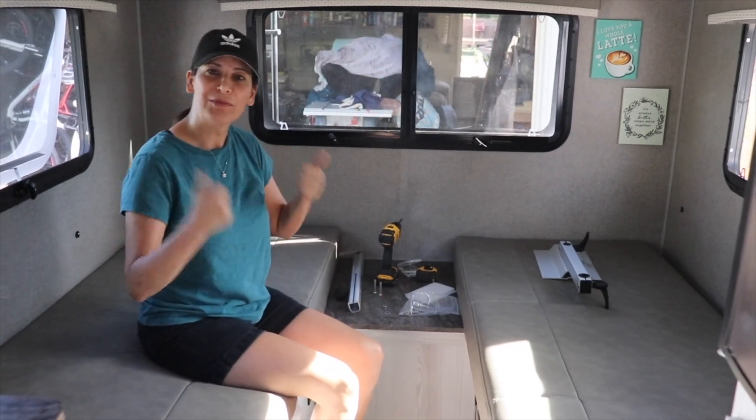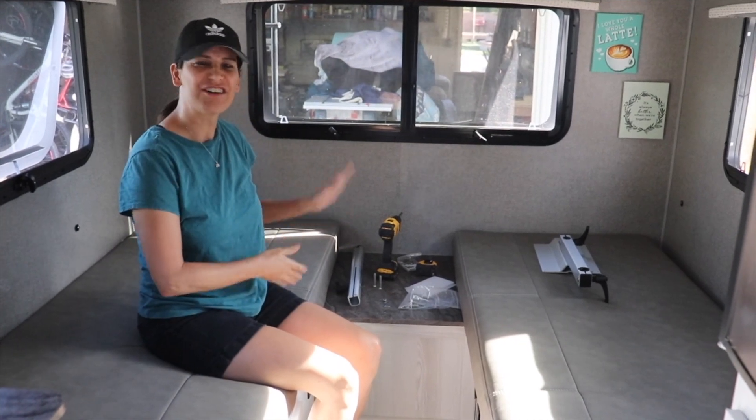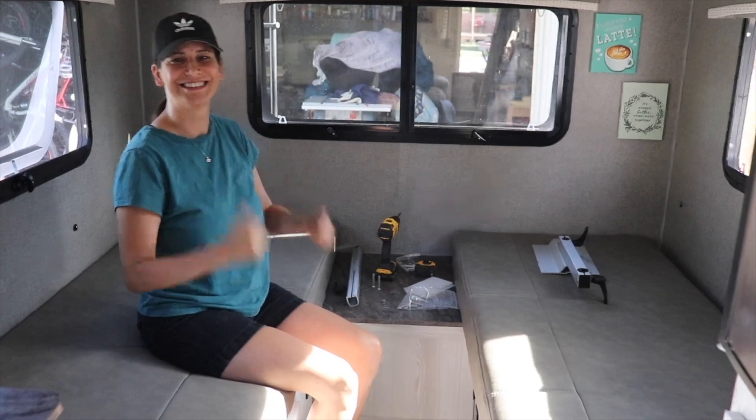What I typically do is I come up with the ideas, and then Sean, who's behind the camera, he does the install and all the modifications. I'm just the idea person, so I guess that means I've got to tell you guys what we're doing.